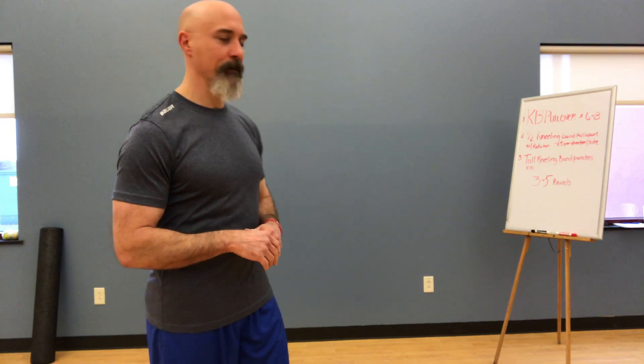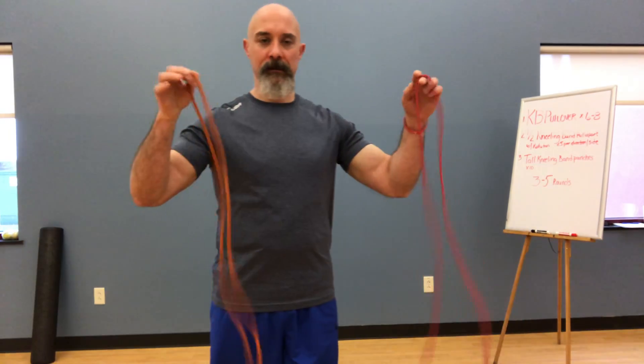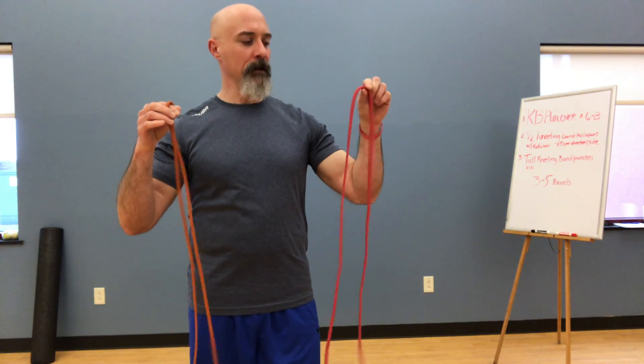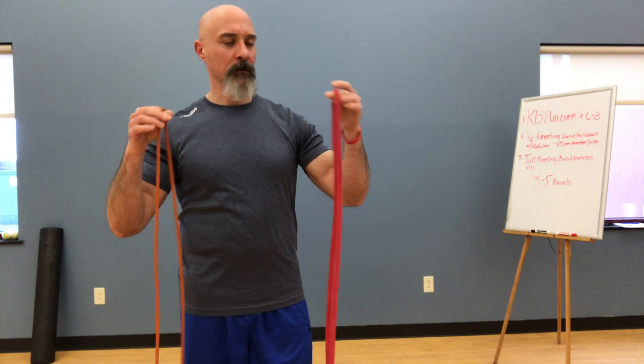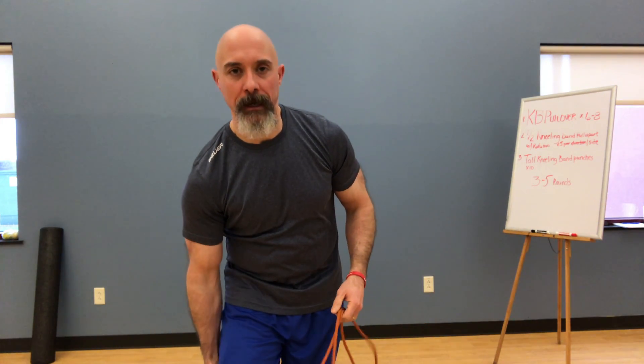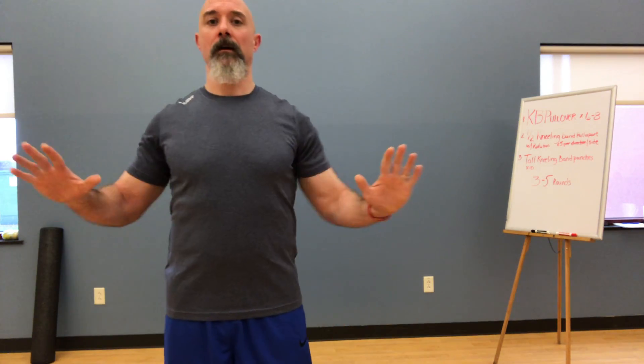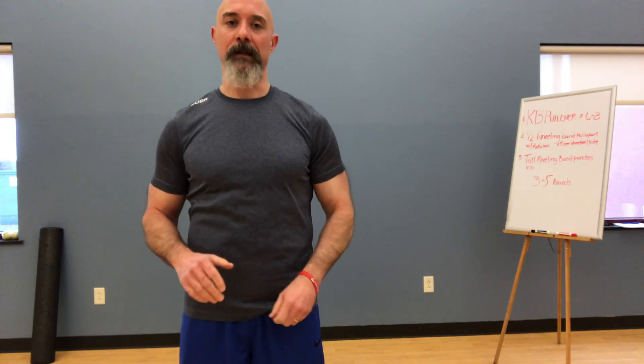And then also if you have some bands, whether it's the TheraBand, bands with handles, or super bands of varying resistances like this. We're going to be doing a couple exercises with these bands today, where we have a half kneeling band pull apart adding some rotation, and then we're also going to be doing more of a tall kneeling press, or a punch-out type pattern.